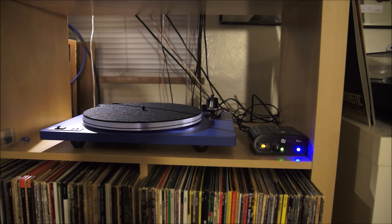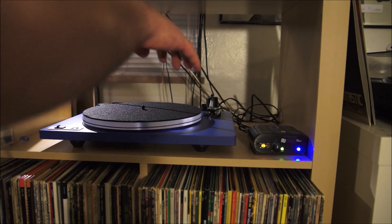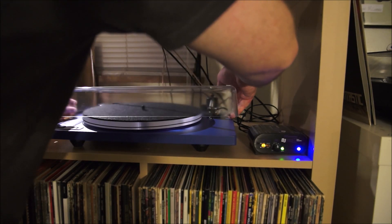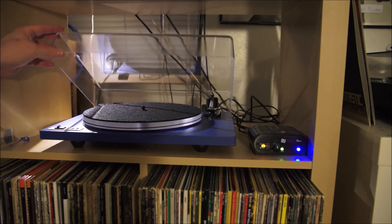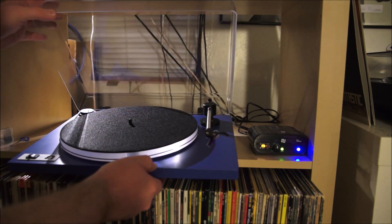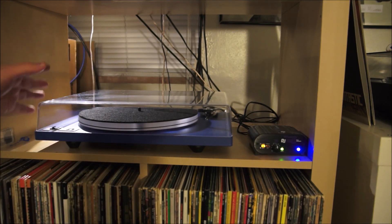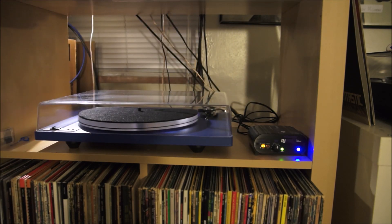Now we want to attach the dust cover, which should just slide over these hinges in the back here. And that's really easy — that was less than five minutes. I've put it in a place where it's probably not quite as tall as it's supposed to be, so the dust cover can't prop up here. This is too short for where it's placed, but you get the idea that the dust cover would normally open up and stay up. I have it in the middle of this cabinet — I'll fix that later, but for right now let's actually see how the turntable plays.